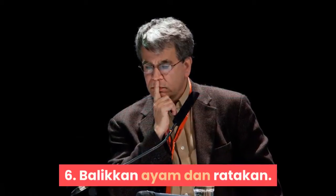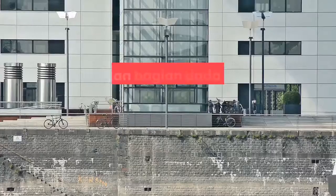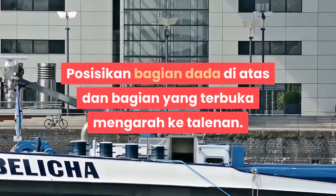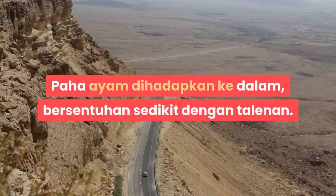Jika hal ini terjadi, gunakan gunting dapur untuk memotong daging yang berada di bawah tulang untuk melepaskan tulangnya. Langkah 6: Balikkan ayam dan ratakan. Posisikan bagian dada di atas dan bagian yang terbuka menghadap ke talenan. Paha ayam dihadapkan ke dalam, bersentuhan sedikit dengan talenan.